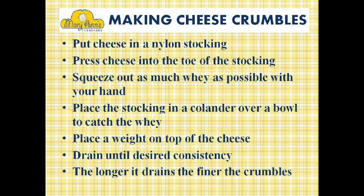Now it's time to review making cheese crumbles. Put the cheese in a nylon stocking and press the cheese into the toe of the stocking. Squeeze out as much whey as possible with your hand. Then place the stocking in a colander over a bowl to catch the whey. Place a weight on top of the cheese and drain until desired consistency. The longer it drains, the finer the crumbles. Very fine crumbles make Parmesan cheese; coarser crumbles make blue cheese.